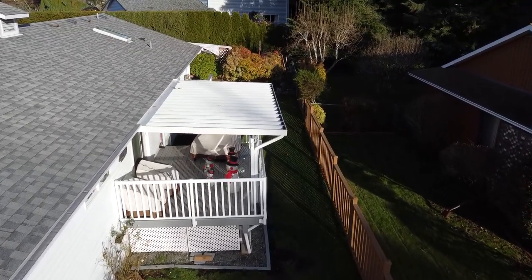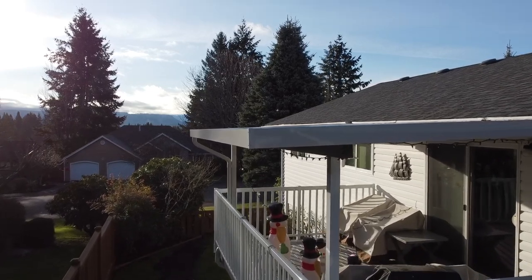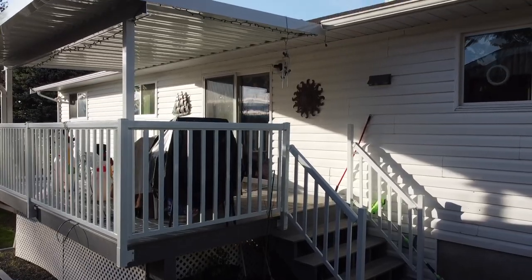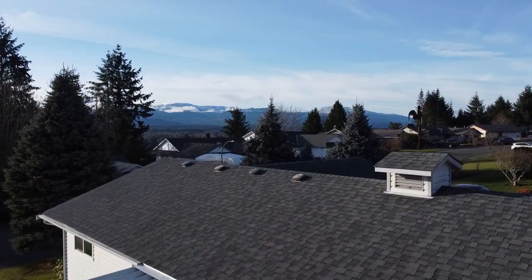And here are the results — a fantastic addition to your home that protects you from overexposure to sun for south-facing decks in the summer, and a rain and snow protected deck that you can enjoy through the winter, 365 days a year.